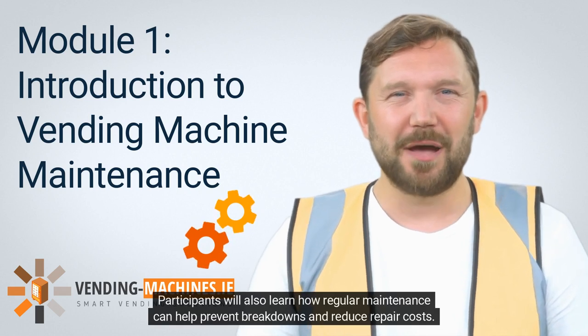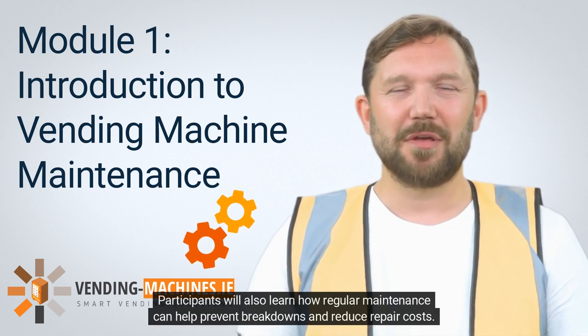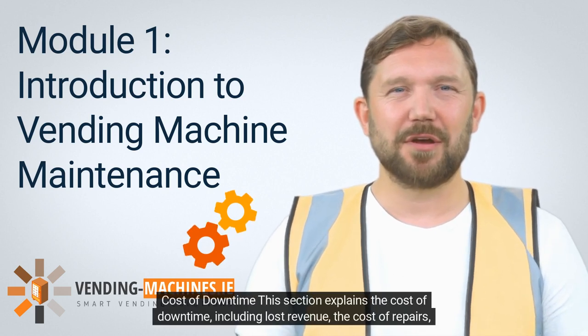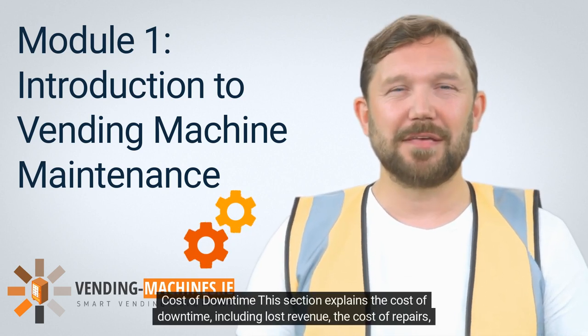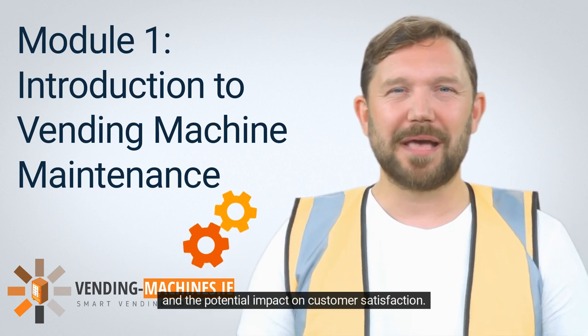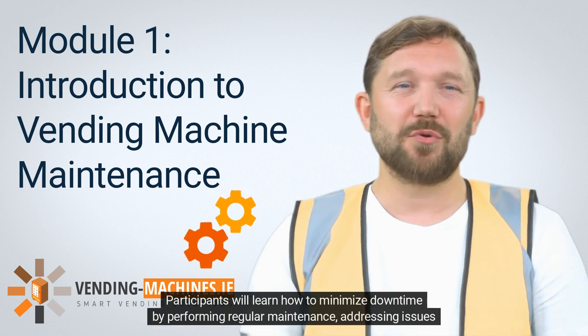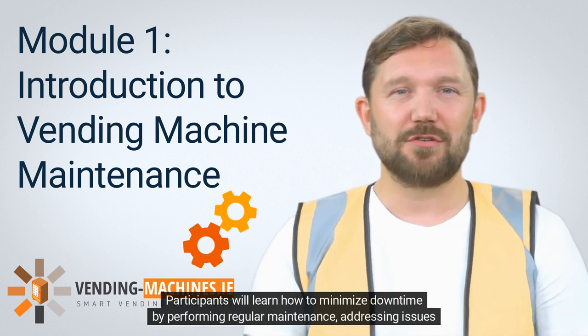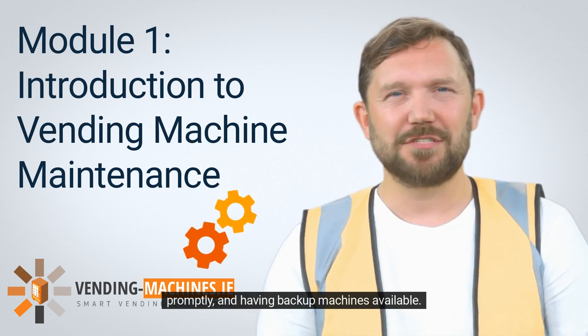Participants will also learn how regular maintenance can help prevent breakdowns and reduce repair costs. Cost of downtime — this section explains the cost of downtime, including lost revenue, the cost of repairs, and the potential impact on customer satisfaction. Participants will learn how to minimize downtime by performing regular maintenance, addressing issues promptly, and having backup machines available.